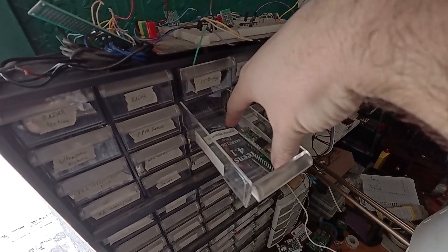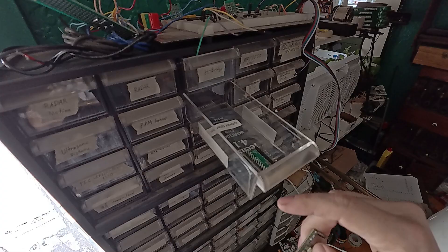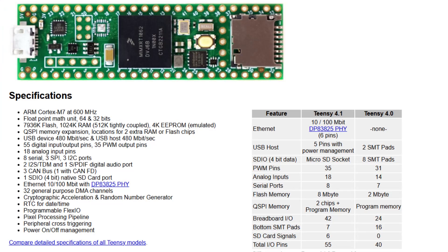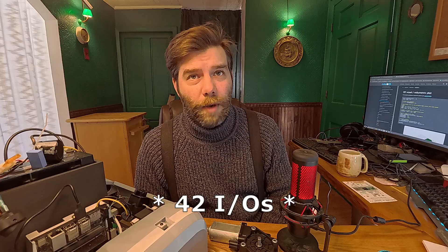I wanted the circuit board to use an Arduino to interface to the higher-level Jetson or Raspberry Pi. For this, I chose the Teensy 4.1 by PJRC — my favorite of all Arduino-adjacent microcontrollers. It has a 600 MHz clock speed, a megabyte of RAM, and 41 IOs to work with. It's really a fantastic little microcontroller.